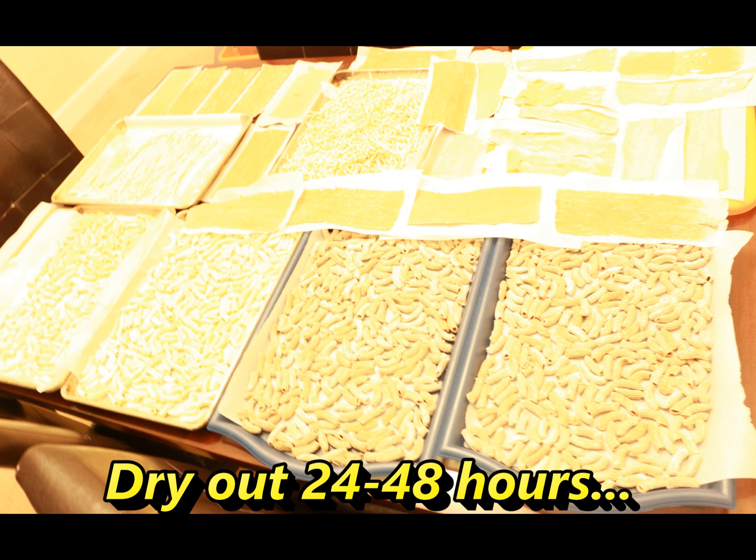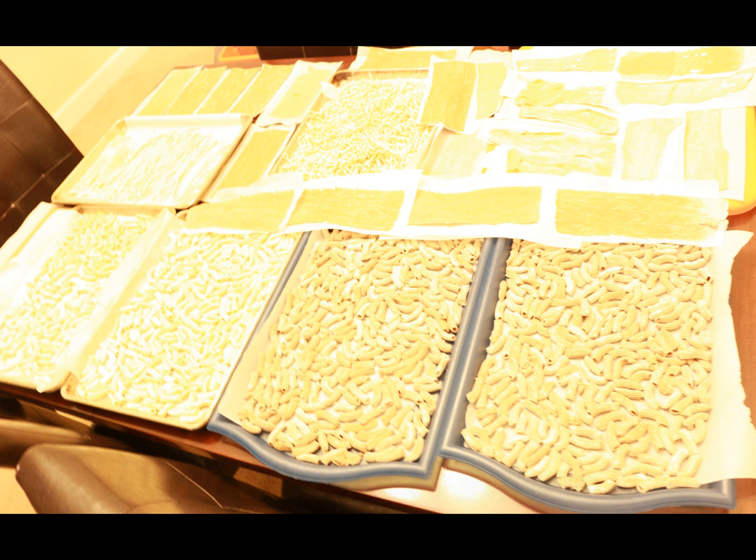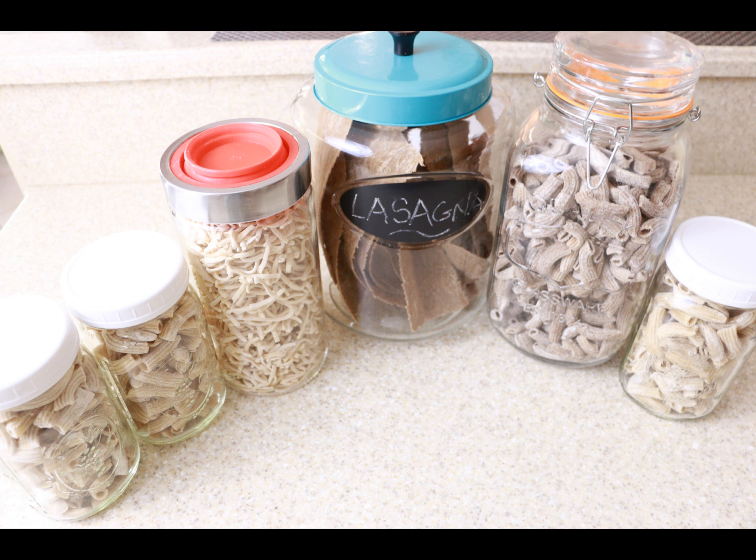Here's my pasta haul. I made all of this pasta the day before — it is drying out in this photo and is now ready and put away in my glass jars. So the next time I need pasta, I'll have it on hand.